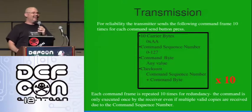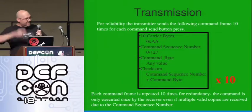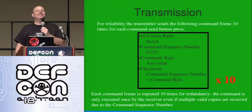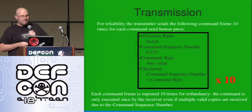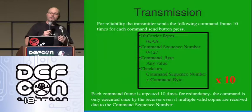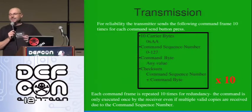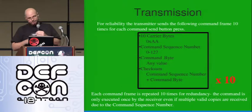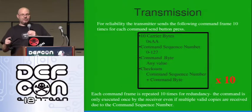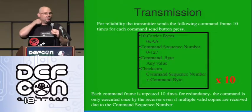The transmitter, for each attack, transmits that frame ten times — again, for redundancy and noise. And at this point people always ask, 'Isn't that running the same attack over and over again?' And the answer is no. That's what the command sequence number is for. If the receiver receives a valid command frame and the command sequence number is the same as the previous number it received, it doesn't execute it — it has to be a different number. So you can send the same command transmission frame over and over, and the receiver will only execute it once.